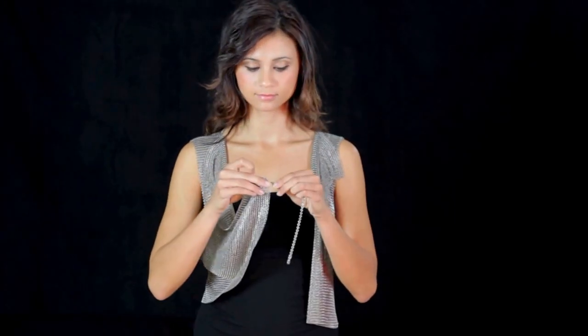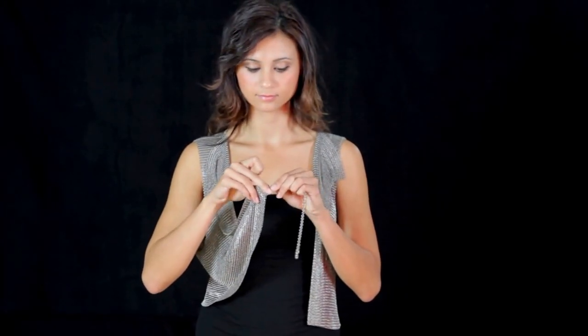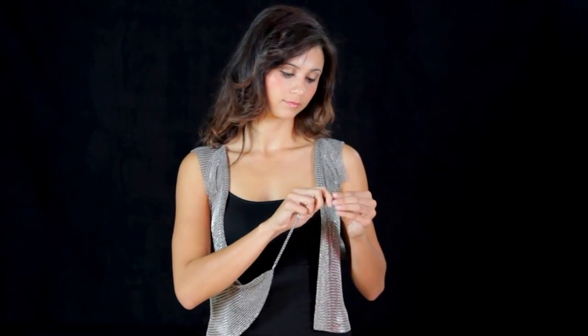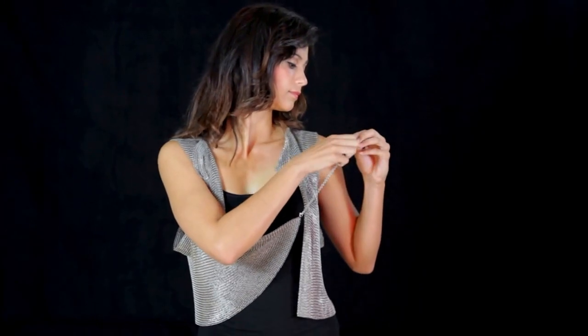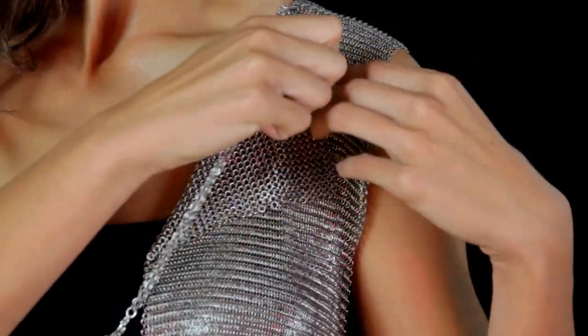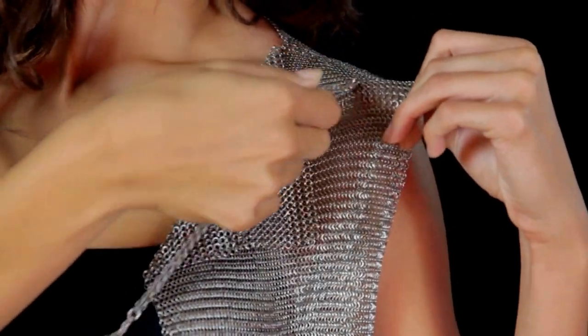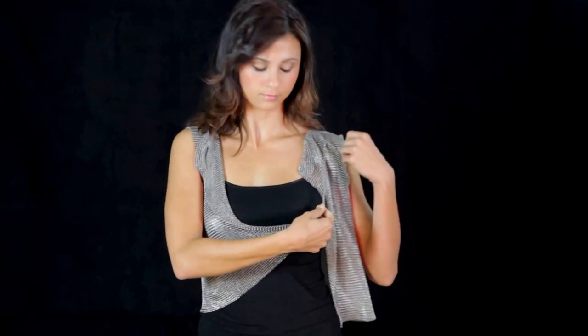Cassie will demonstrate one way to hook the chain. She begins by hooking the chain into the bottom corner of one side of the front of the vest. Now, she brings the other end of the chain up to the opposite shoulder and hooks that in near the top of the shoulder. The exact placement will vary by the person.